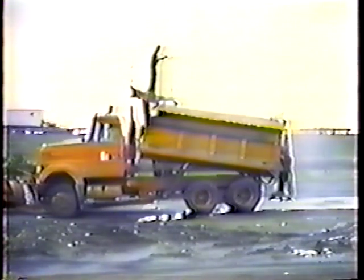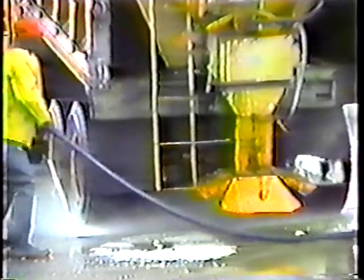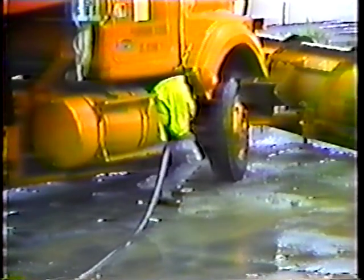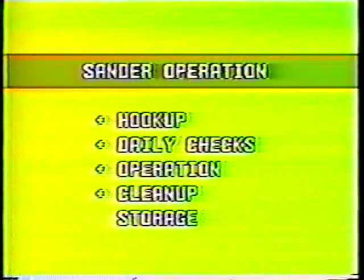First, clean the conveyor and spinner — the best way to get them clean is to keep the whole system running while you're cleaning it. Be sure to hose down the brakes thoroughly; if the salt gets into the cylinders and hardens, you won't have any brakes. Turn the front wheels so you can get a clear shot at them. The last step is to lubricate the conveyor — just pour some rust inhibitor over the conveyor while it's running to get the whole conveyor, and get the sides of the hopper too.